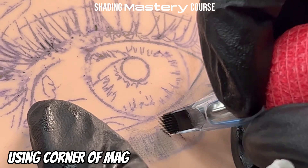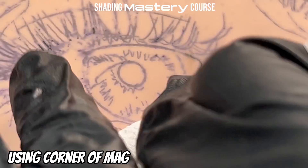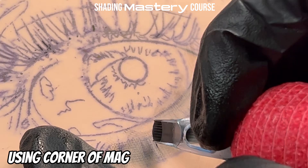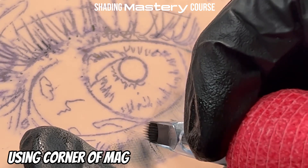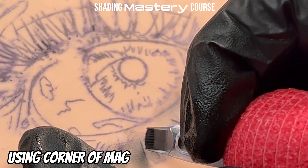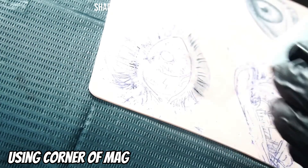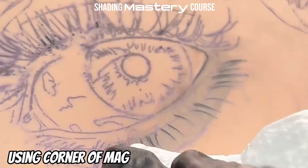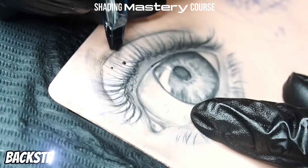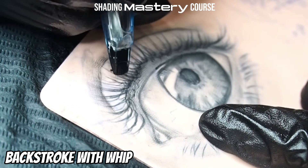Now if you're doing a portrait the eyes aren't going to be this big, so I wouldn't use a mag for the eyelashes in a regular portrait because you need a lot more precision — the lashes will be much smaller. I would take a single liner or a tight three-round liner and do similar to what I'm doing here. You're just whipping back from this point, so I backstroke into here, stop, then whip back out.